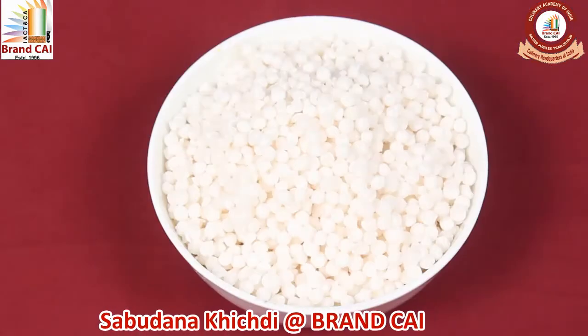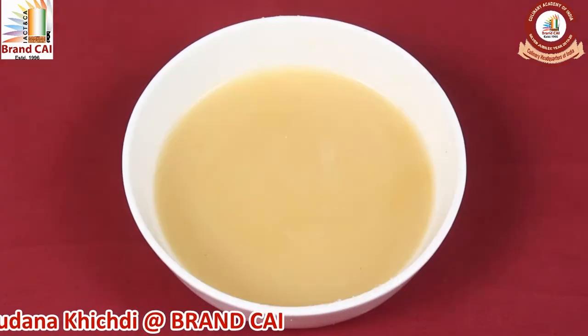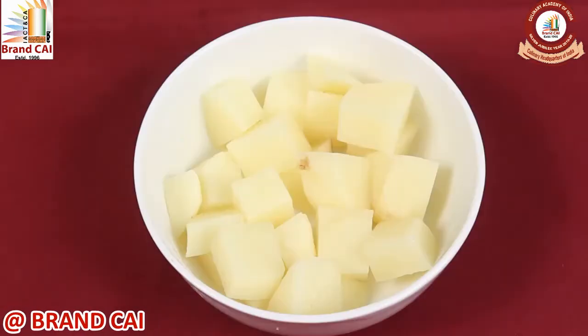Ingredients required are Sabudana, Roasted Peanuts, Grated Coconut, Ghee, Jeera, Green Chilli, Salt, Potato, and Coriander.